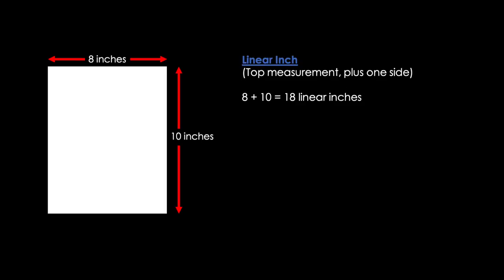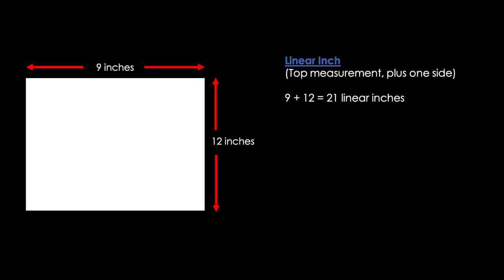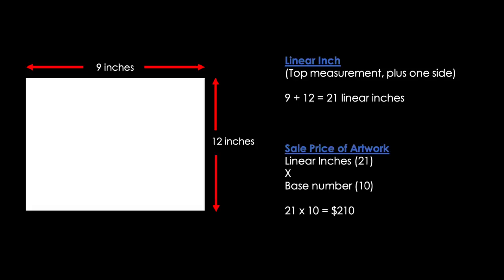Now that we have this number, we're going to choose a base number to multiply it with. For example, using 10 as my base number: 18 linear inches times 10 is 180, so the price of my artwork would be $180 for an 8-inch by 10-inch piece. For other sizes you do the exact same thing — for a 9 by 12 piece it would be 21 linear inches, and 21 multiplied by 10 is $210. So my 9-inch by 12-inch artwork would be $210.